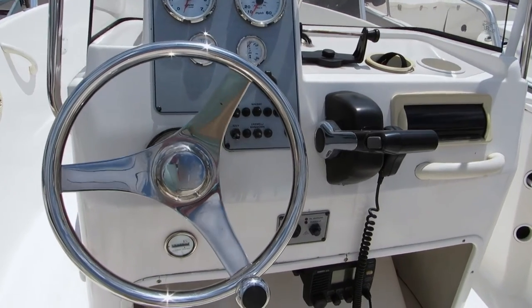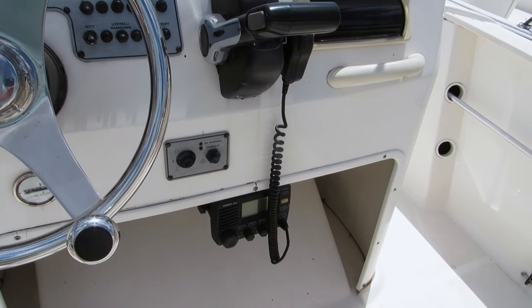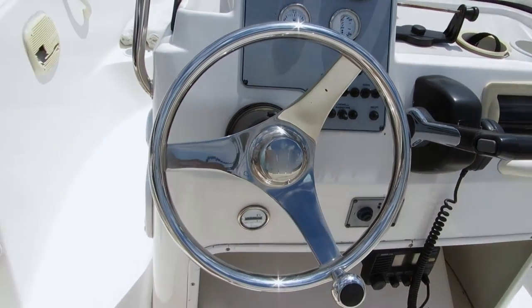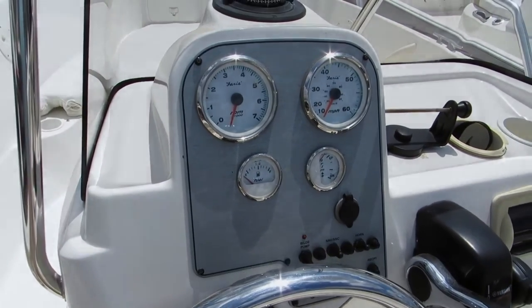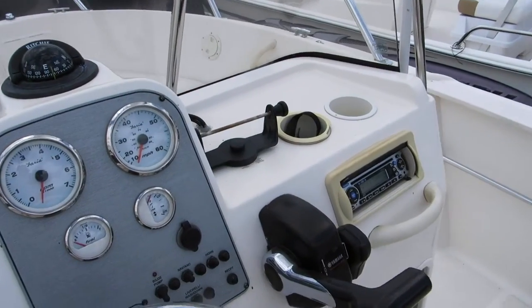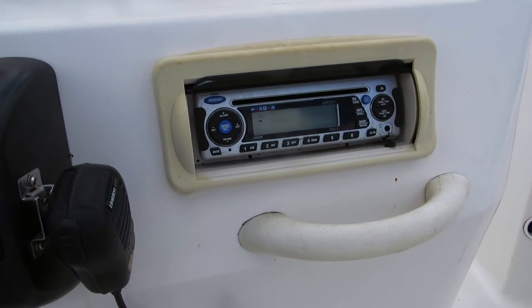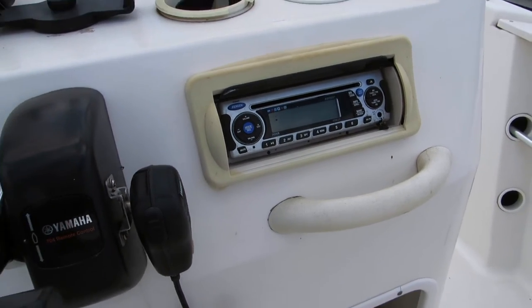This console has a mount for the fish finder. There's also a VHF radio system and a stainless steel helm. It's got two cup holders and a Jensen CD player. They've also got a couple of extra grab handles.